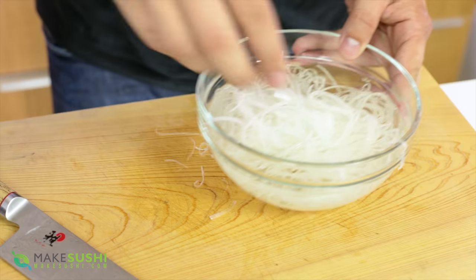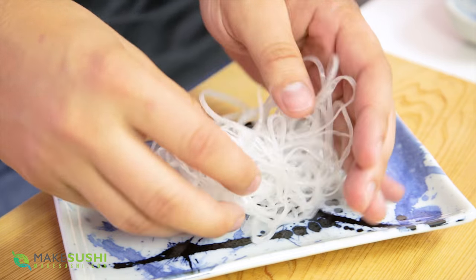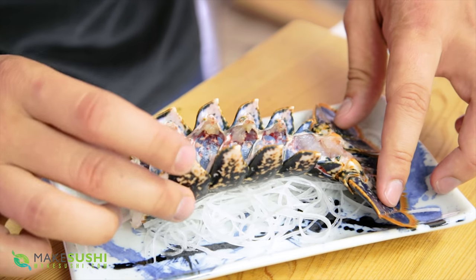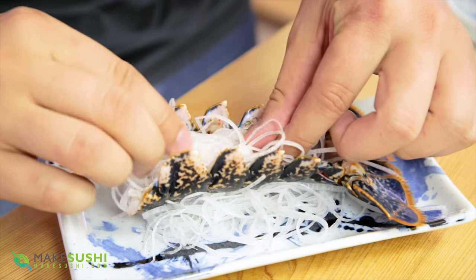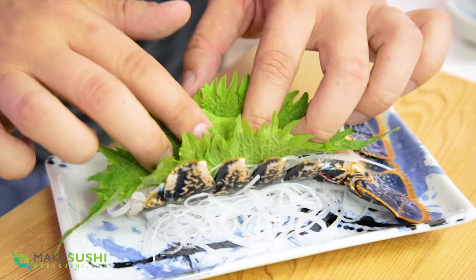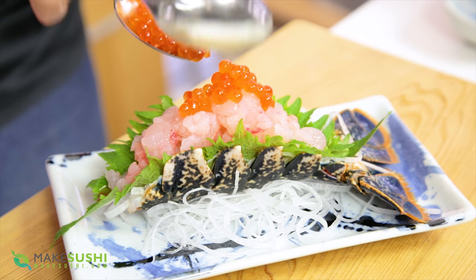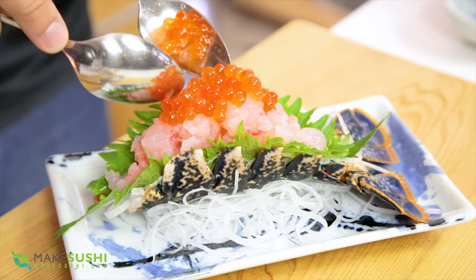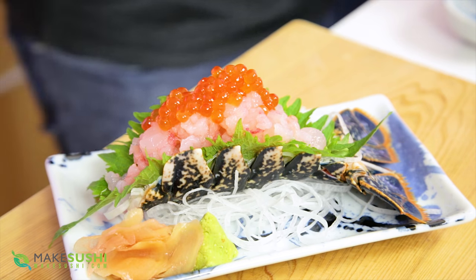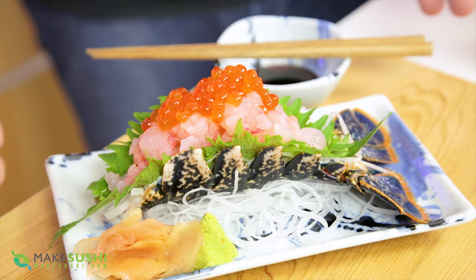Once that's done, drain the daikon and it's time to plate up. Take a beautiful sushi plate and place a little bit of the stringy daikon on it, then place your lobster tail shell on top and fill it with a bit more daikon — this is just to prop out the lobster sashimi so it looks plentiful. Place two shiso leaves back to back, fill with the lobster sashimi we cut earlier, and top with a generous amount of ikura salmon roe. Add a little wasabi and some homemade pickled ginger, and finish it off with a little bowl of soy sauce. And there you go — your lobster sashimi is ready to enjoy.